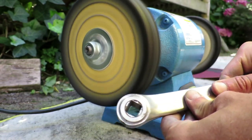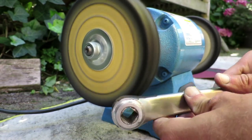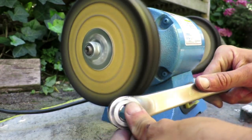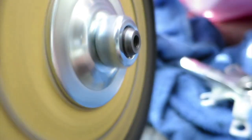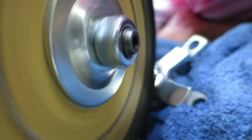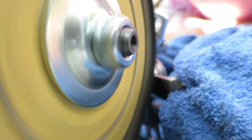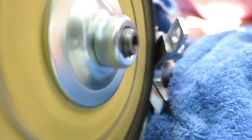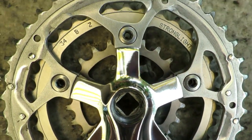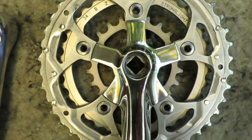And for my number one pick, I've chosen a tool which falls more into the restoration category than the repair category. But that can be said for this entire top three. And more than any other tool I own, the polishing wheel breathes new life into a tired old bicycle part. You don't use it to get a bike back into working condition, but to restore its parts to their former glory.